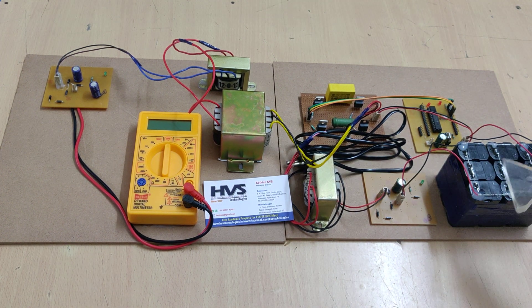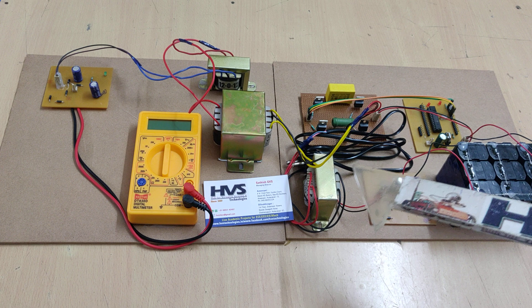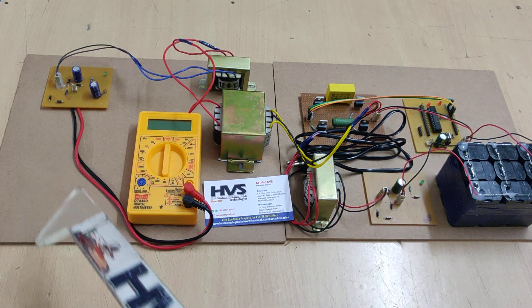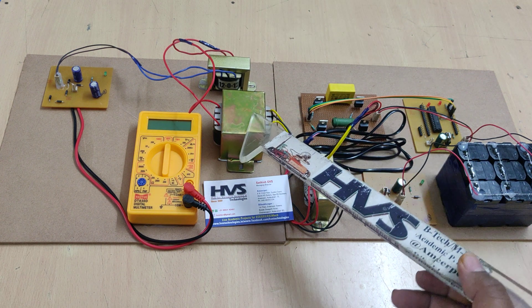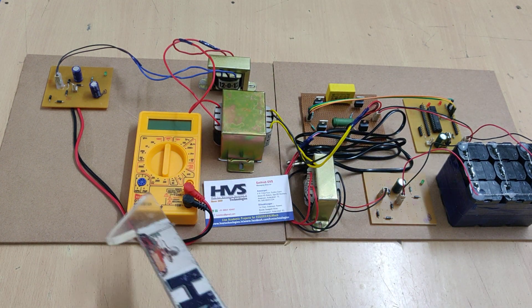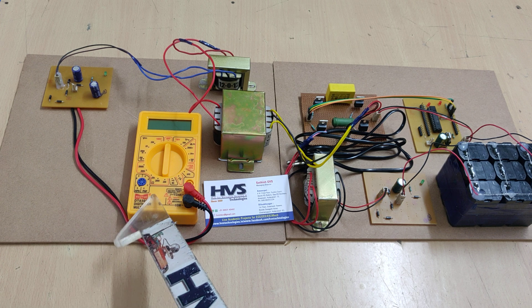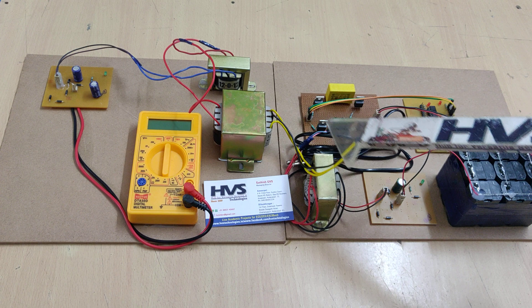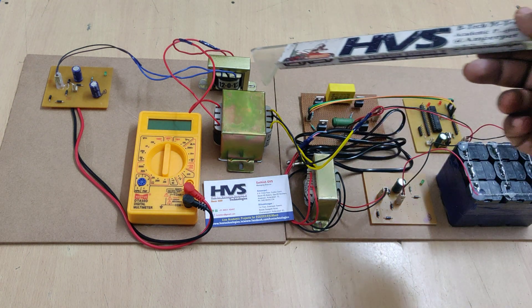We are performing voltage multiplication using multipliers to get 12 volts DC to 24 volts DC, and we are also using isolation. The main application of this isolation is: if any heavy load is detected at the output end, or if any short circuit happens at the output end, we use this isolation to protect our primary circuits.